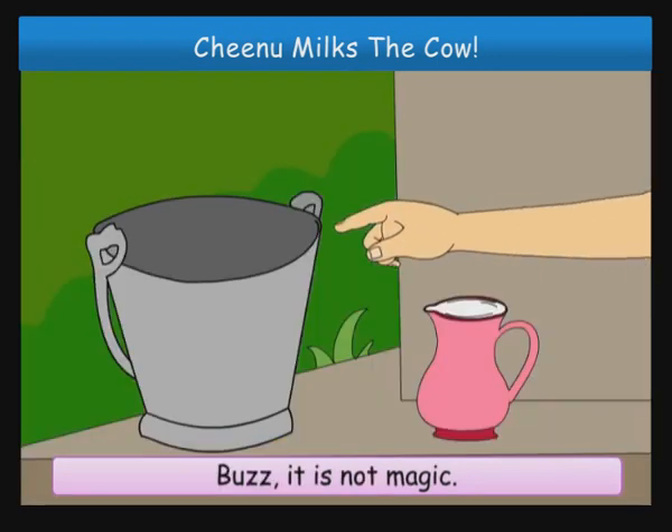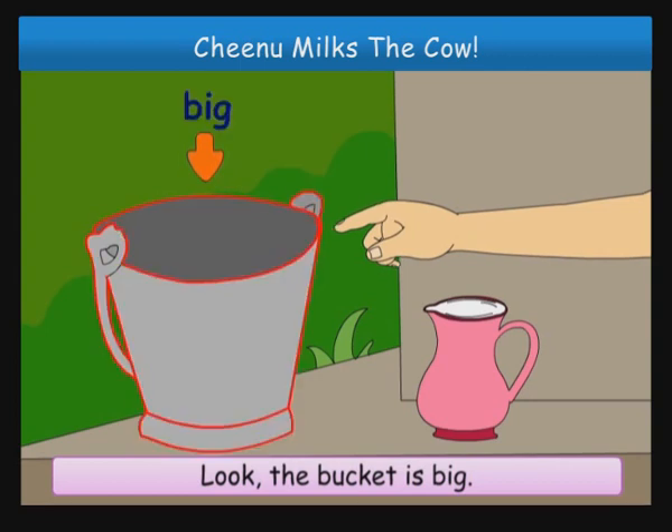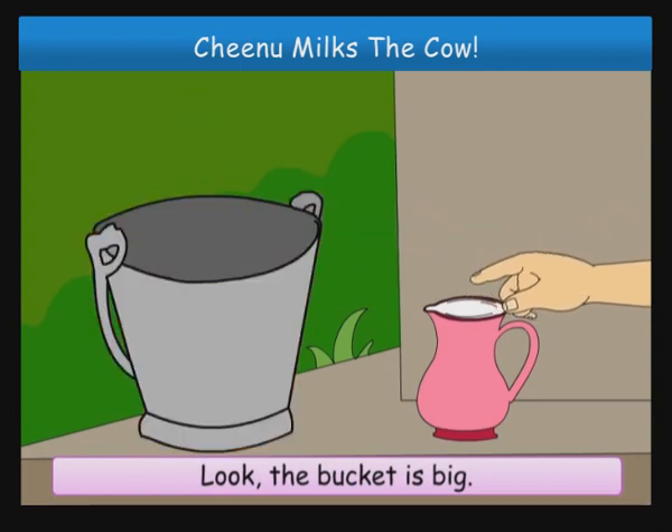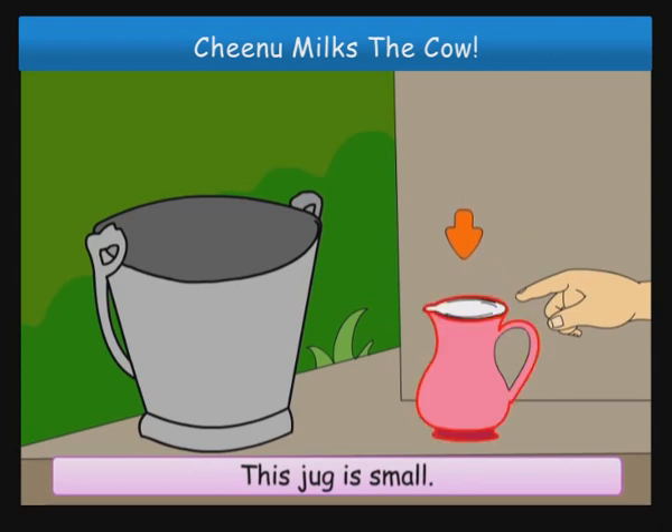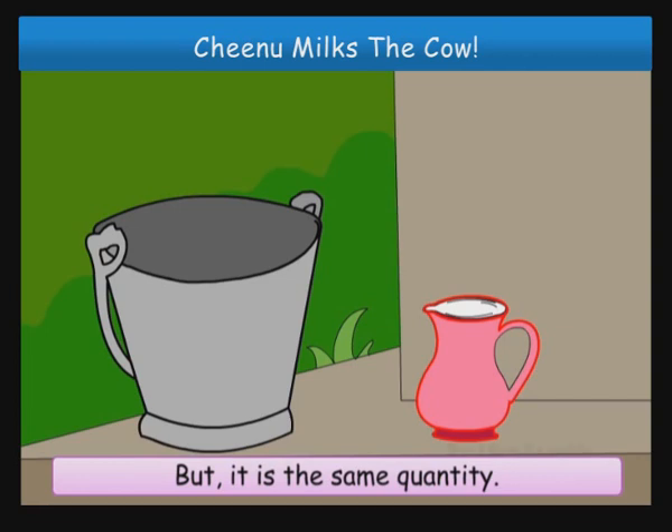Buzz, it's not magic. Look, the bucket is big. This jug is small. So it looks as if the milk is more in the jug. But it is the same quantity.